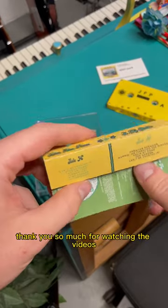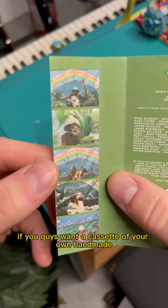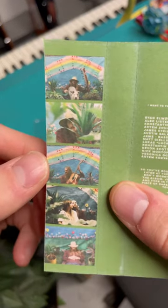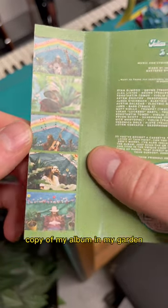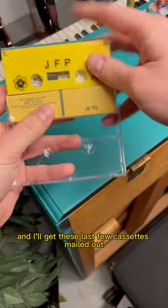Thank you so much for watching the videos and for everybody who's already bought a cassette. If you guys want a cassette of your own — a handmade copy of my album In My Garden — send me a message, leave me a comment, and I'll get these last few cassettes mailed out.